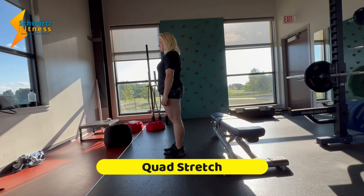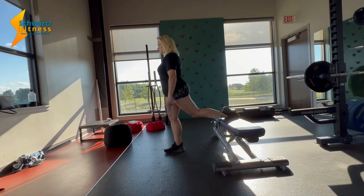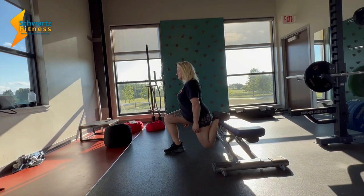Today we're gonna be going over the quad stretch. What she's gonna go ahead and do is just take one of those legs, set it on a platform, a bench, whatever the case may be, and just sink straight down. Let that knee — if your knee touches, great. If not, no big deal. And she's just gonna go ahead and hold that just like so.